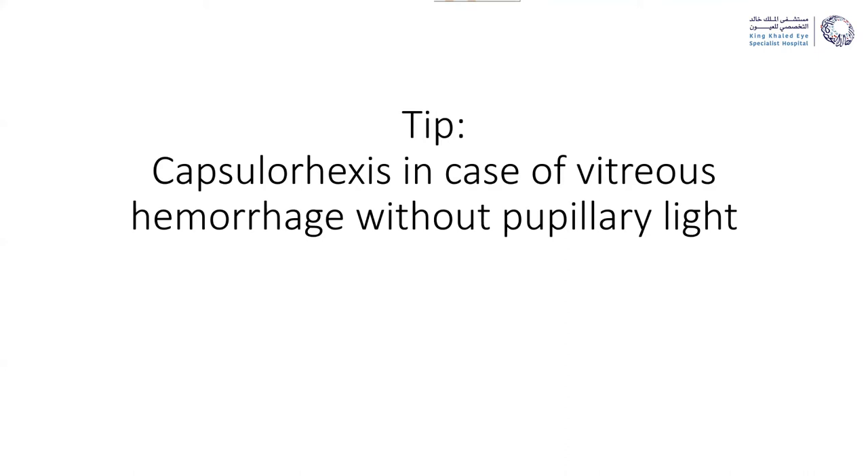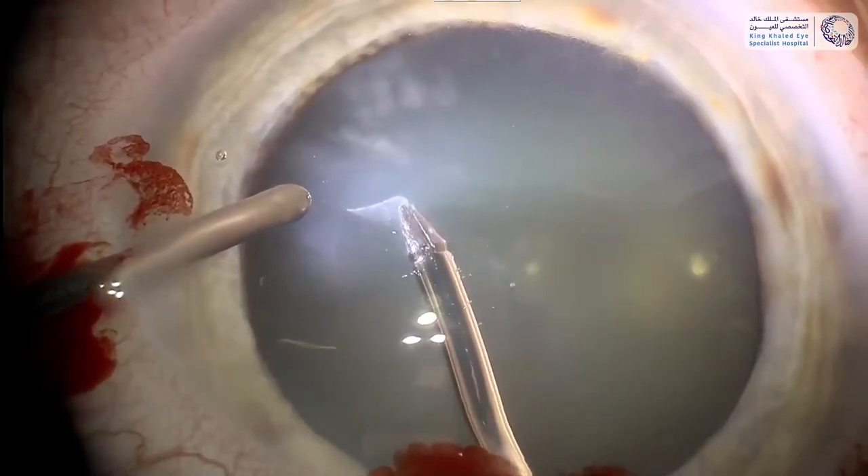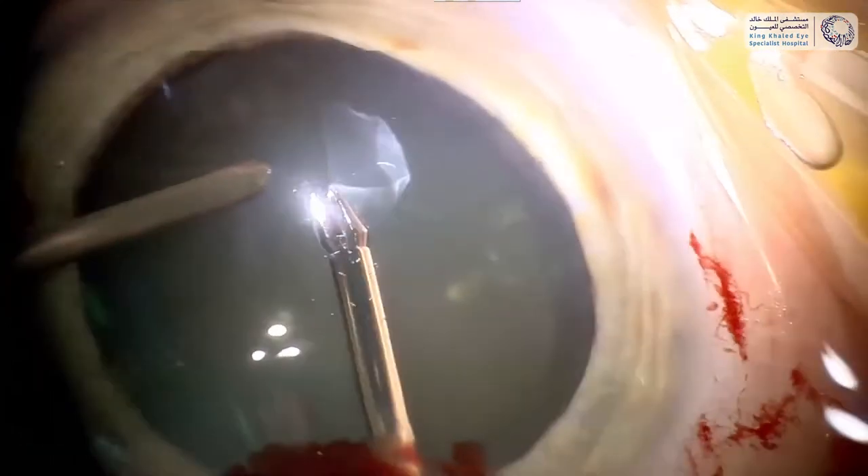As an intermezzo I wanted to show a very short video with a practical tip. When you do trauma surgery you often have eyes completely filled with vitreous hemorrhage so you have no pupillary light. If you have to do lens surgery and perform a capsulorrhexis, since you will do vitrectomy after the cataract surgery you'll already have your light fiber on the table — just insert the light fiber from the side opening. You can see the rhexis very nicely by shining from the side on the capsule, and with your rhexis forceps grasp the anterior capsule and make the capsulorrhexis. You can do it without any pupillary light.